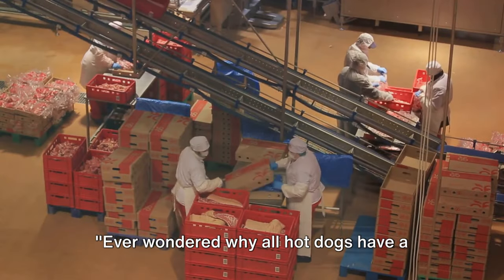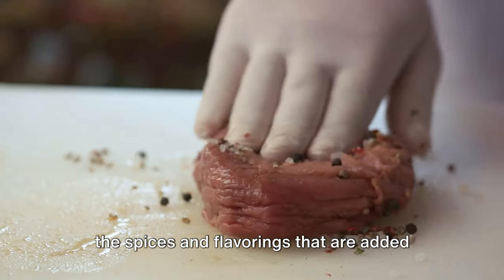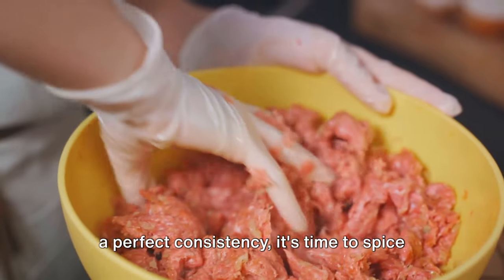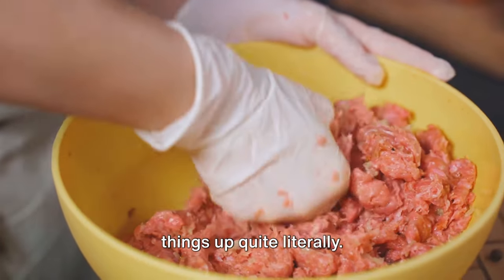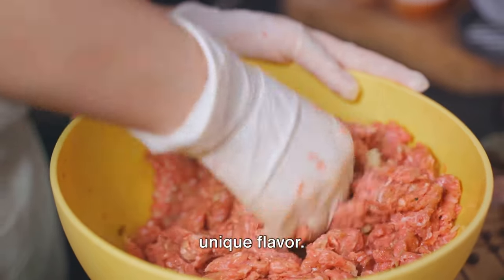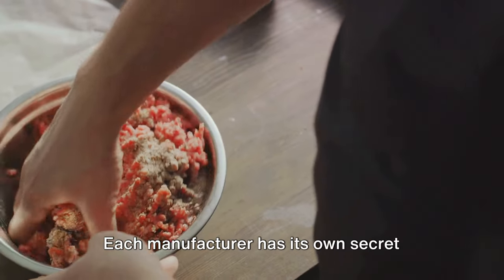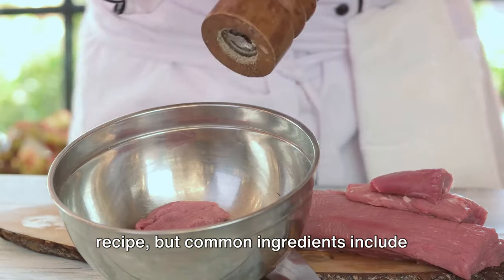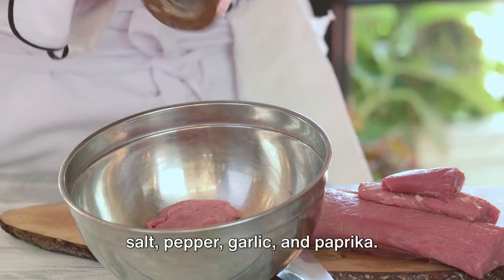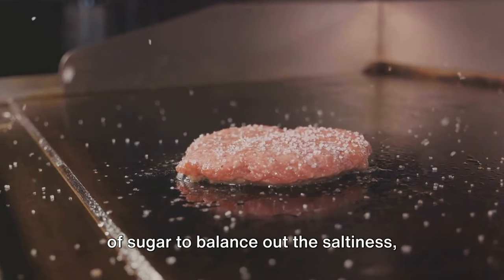Ever wondered why all hot dogs have that distinct, familiar taste? It's all about the spices and flavorings added during manufacturing. After the meat mixture is ground to a perfect consistency, it's time to spice things up — quite literally. A secret blend of spices is added to the meat mixture. Each manufacturer has its own secret recipe, but common ingredients include salt, pepper, garlic, and paprika.